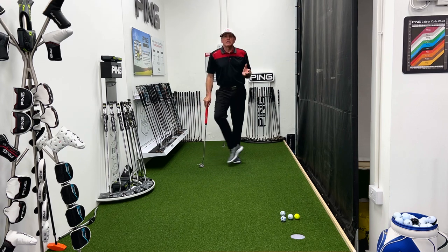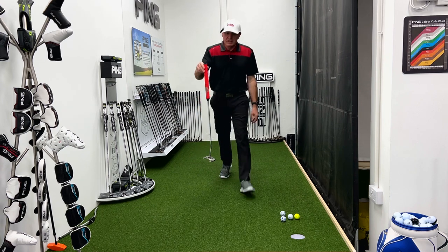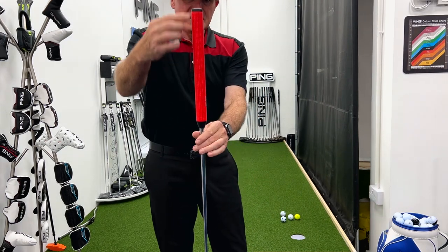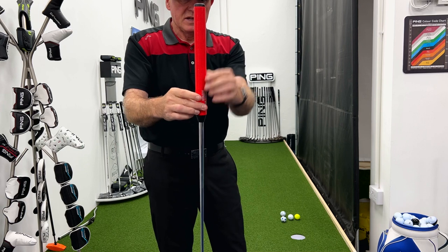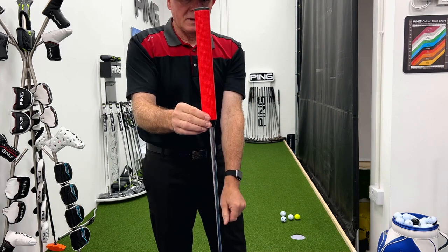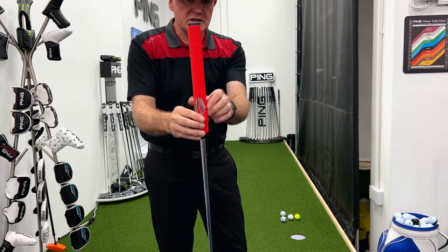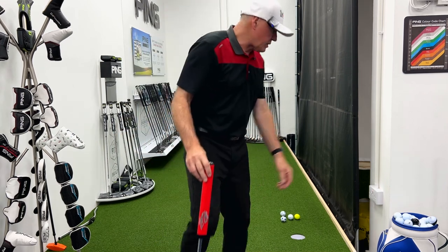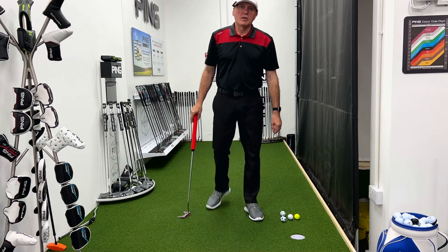It's a very different style grip — have a look at the design. This is the front of the putter; you can see the shape of it. Normally that shape would probably be the other way around, but we've got the narrower bits at the front and the wider bits at the back. It's all about trying to get the hands on palm up.